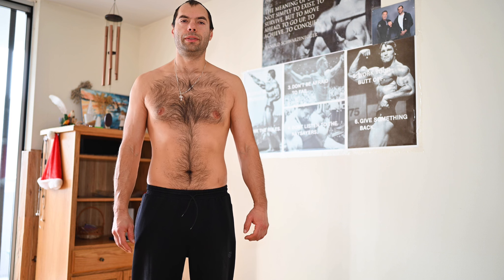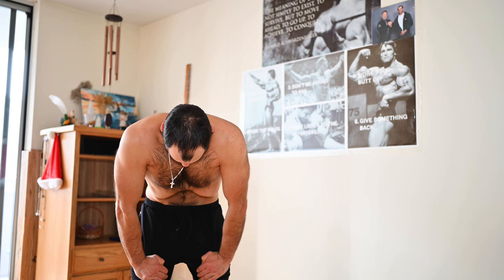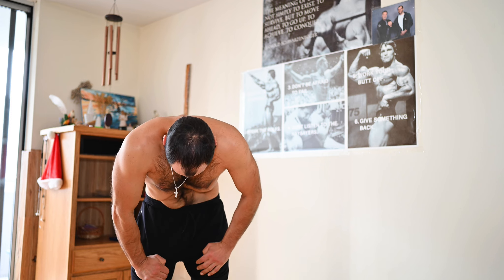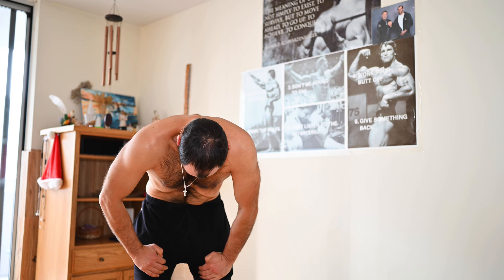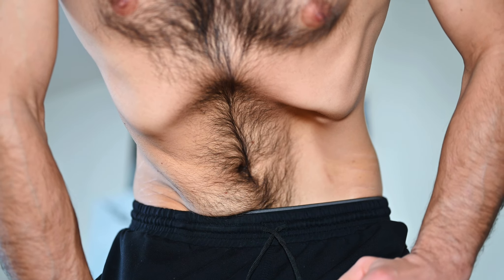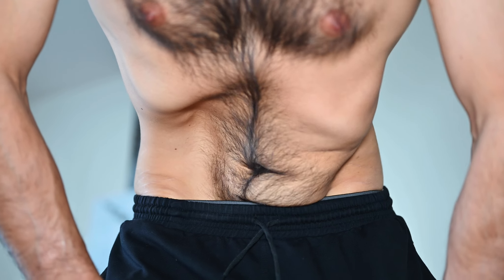Now let's make vama and dakshina nauli. Take a couple of deep inhales and exhales, do udiana bandha, and hold the breath. Press the hand on the corresponding hip and transfer your weight to that leg. If you did everything right, you'll see the rectus abdominis popping up. Then do the same on the other side.